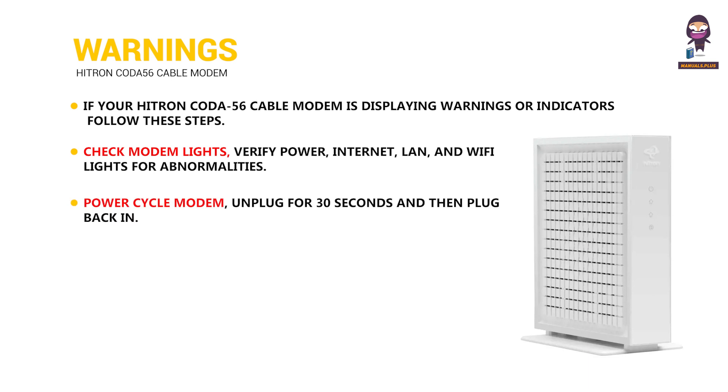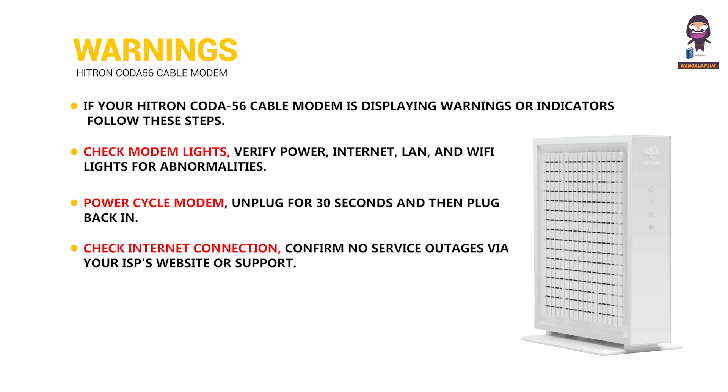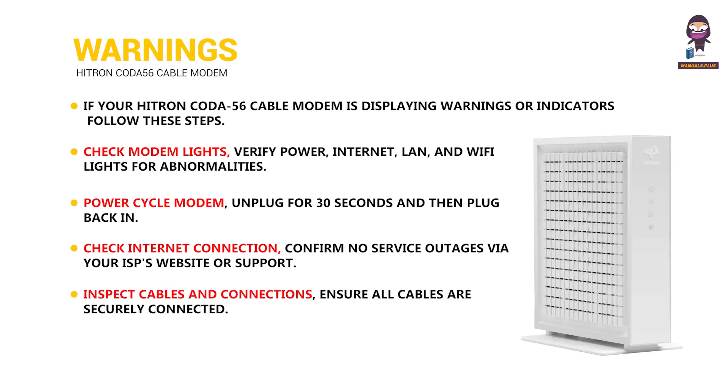Power cycle the modem: unplug for 30 seconds and then plug back in. Check internet connection: confirm no service outages via your ISP's website or support. Inspect cables and connections: ensure all cables are securely connected.